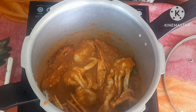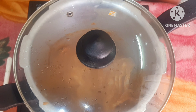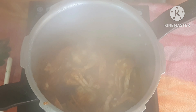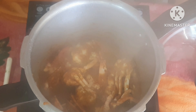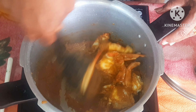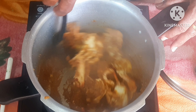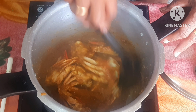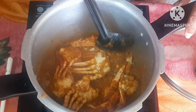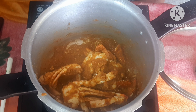I am going to cook it for 5 minutes. Let's add it to the color. Now let's put the taste in the pan. Now let's put the tomato sauce in the pan.